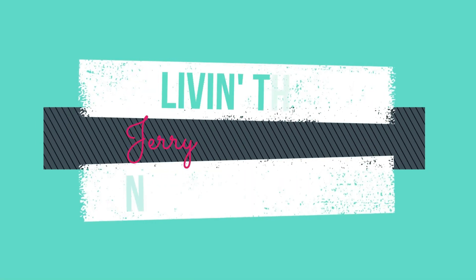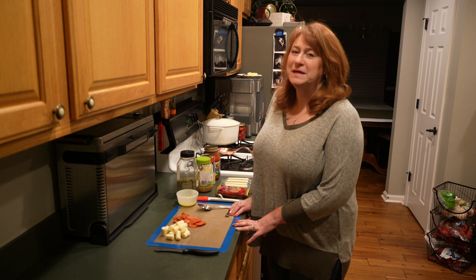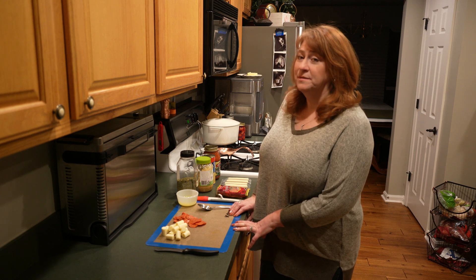Hello YouTube family, welcome back to the channel. With the Super Bowl coming up, everyone is probably going to start scrambling for party food. Dawn and I stumbled across this recipe that we want to share with you guys. I'm Jerry and I'm Dawn, and we're living the Newcombe life. Today's recipe is going to be pizza bombs made in the air fryer — a very simple, easy recipe. Who doesn't love pizza?